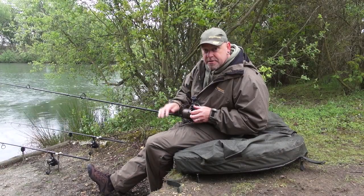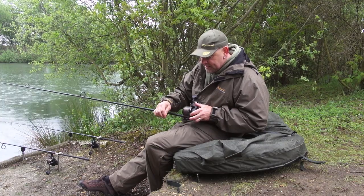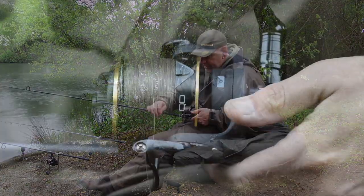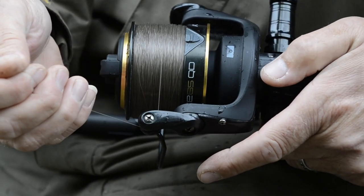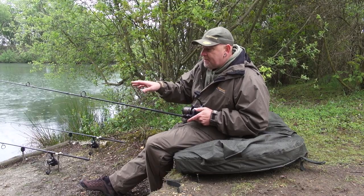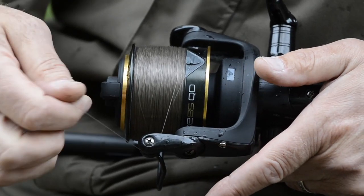We've all done it — left the line in the clip, forgotten about it, got distracted. The great thing about this, as I'll demonstrate now, is you don't have to worry about it. Leave it in the clip, it doesn't matter. So even if you get an indication of a bream and think you might have been done, you just reel it in, no clipping up — cast out and it's in the clip.